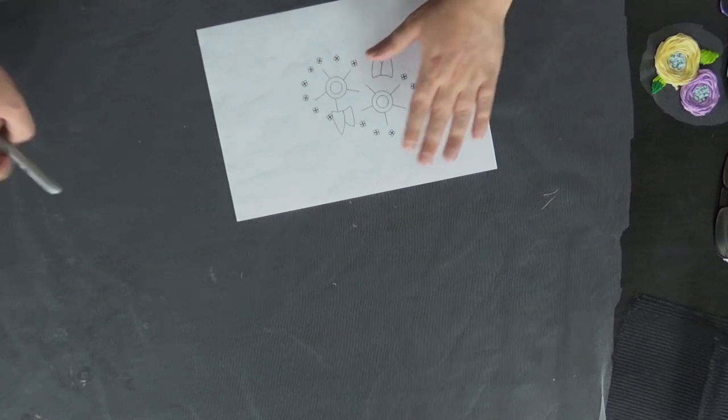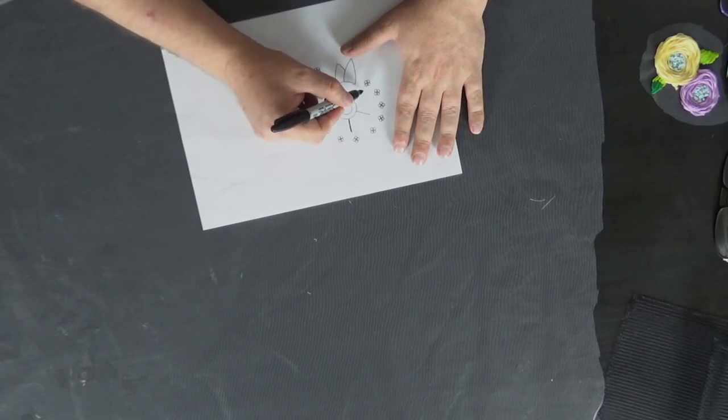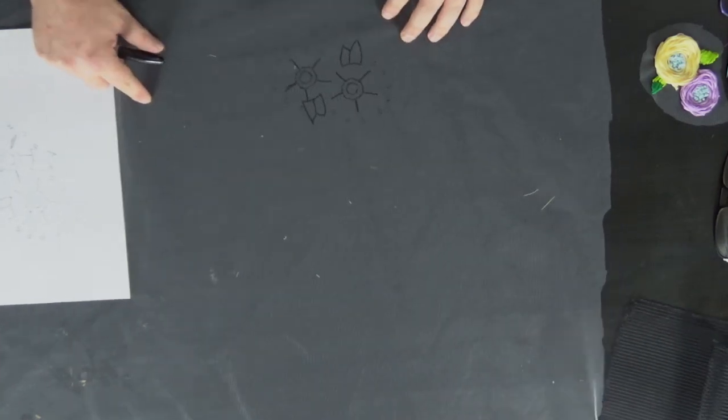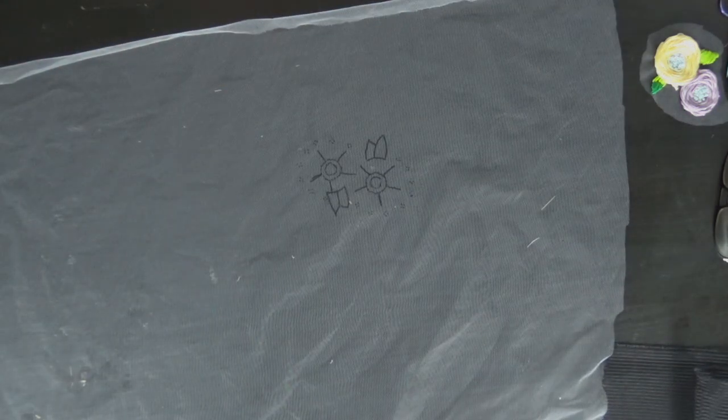We're doing it on tulle rather than actual fabric so we can cut around it and appliqué it to a base. First, print the A4 pattern on A4 paper and trace over it. I've tried a multitude of different pens — the only one that seems to work is a Sharpie. Just go over it very carefully. Then pop the tulle in an embroidery hoop and cut away any excess.